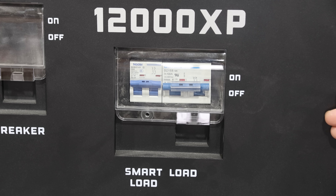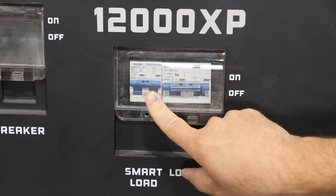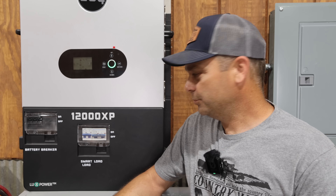As we look at the front of the 12,000 XP, we've got a 100 amp breaker which is our normal output from the inverter. And then there is a 63 amp breaker — which is kind of an odd number — and that is your smart load connection. With a 63 amp breaker, you would have to size the wire to be at least rated for 63 amps. And if I wanted to run my mini split off of it, that's more like a 30 amp load, so this is way higher than the load I want to power.